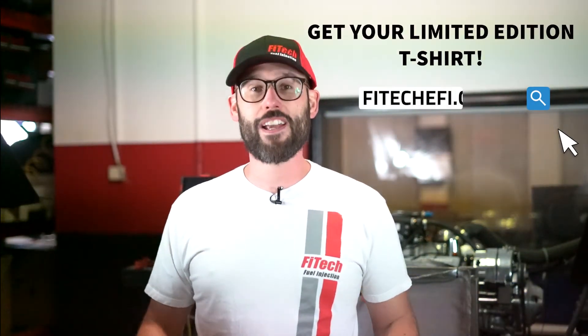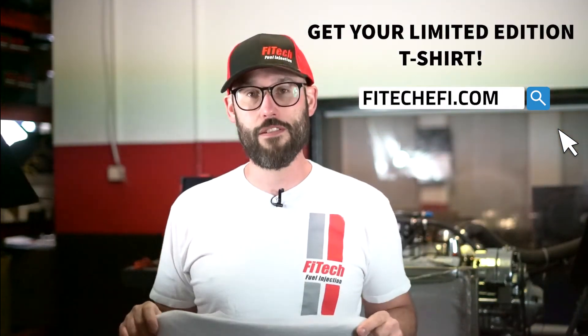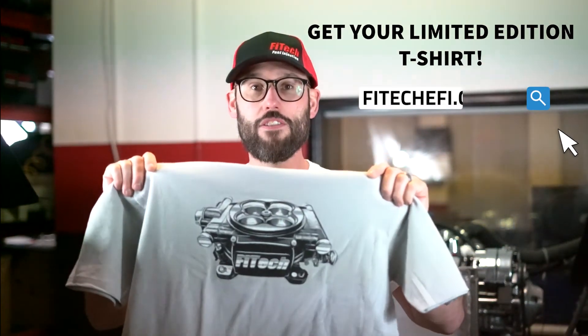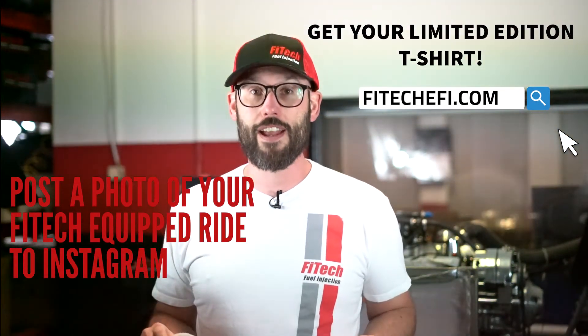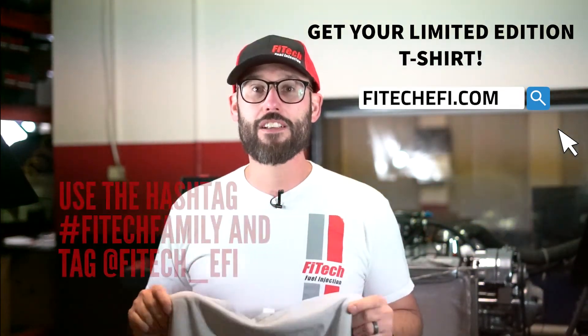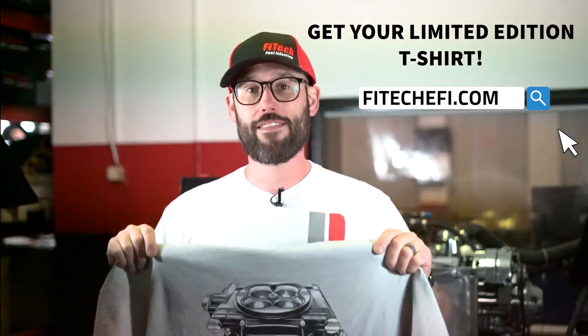Thank you for tuning in to Phytek's Tech Tuesdays. We want to thank you by giving away one of these limited edition t-shirts to one of our lucky viewers. To enter to win this t-shirt, all you've got to do is tag a photo of your Phytek-equipped ride and tag us with the hashtag PhytekFamily. We'll give away the t-shirt on our next Tech Tuesday video.